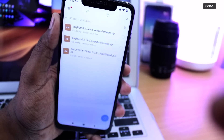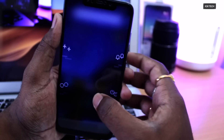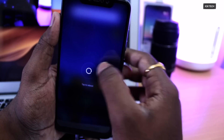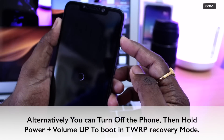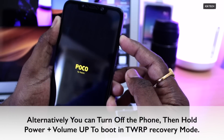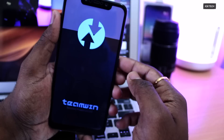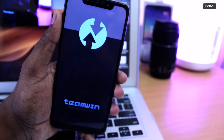Once everything is set up, go ahead and turn off the phone. I'm going to click on the reboot button and while rebooting, keep holding the volume up button. This will boot the device into TWRP recovery mode. As you can see, it has booted into TWRP recovery.